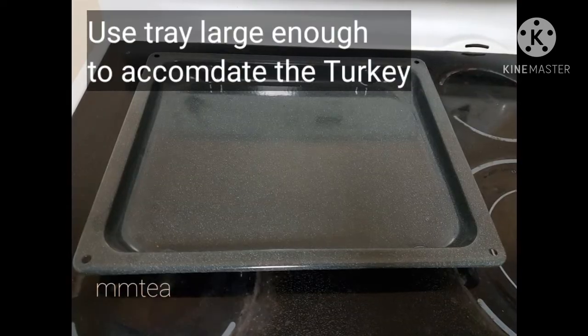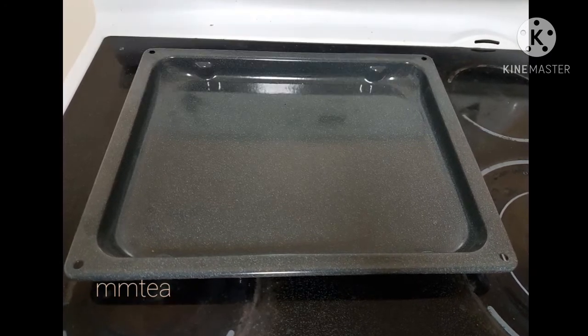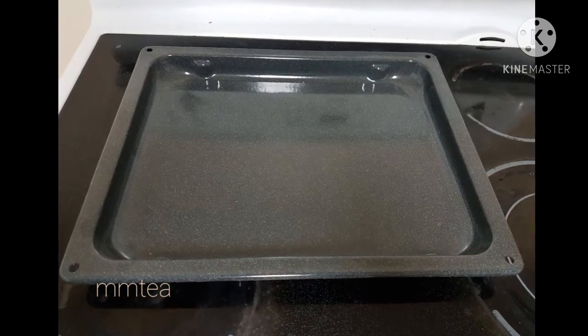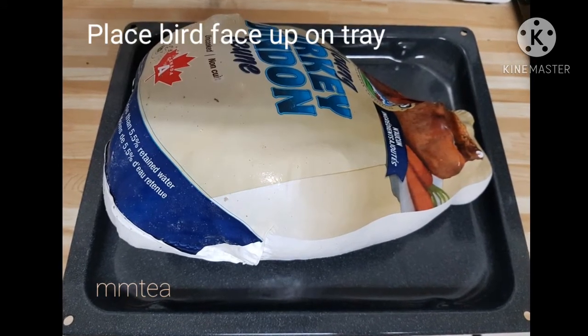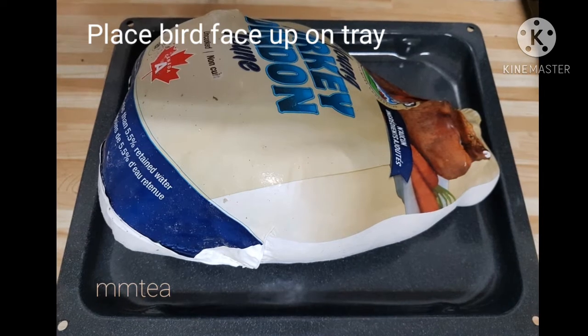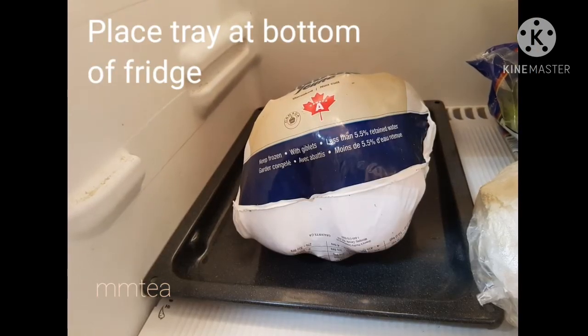Make sure your refrigerator is set to 40 degrees Fahrenheit or colder. Use a tray or pan that's large enough to accommodate the turkey — it can also collect any liquid that leaks out. Keep the bird in the original wrapper. Place the bird breast-side up on the tray. Keep it at the bottom of the fridge so any leakage won't contaminate anything below.